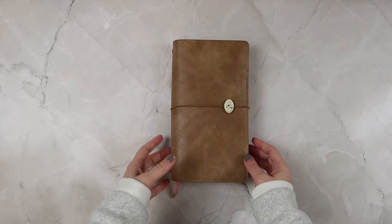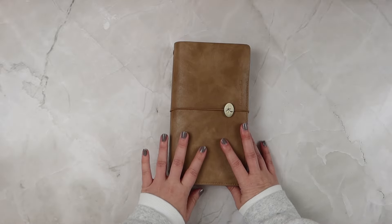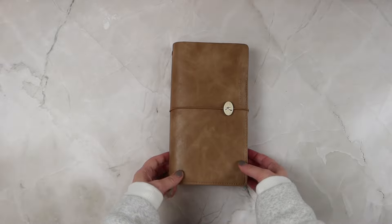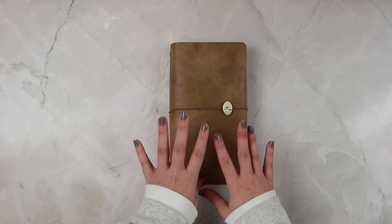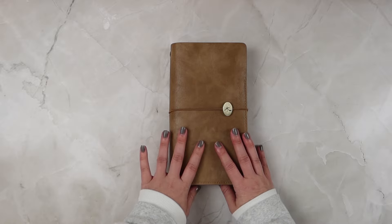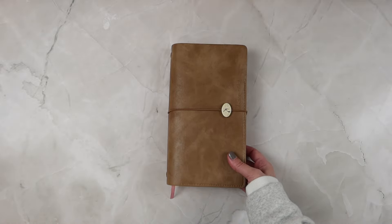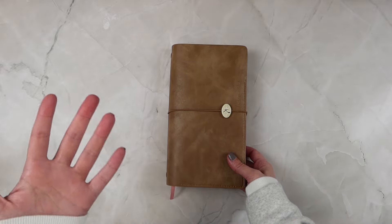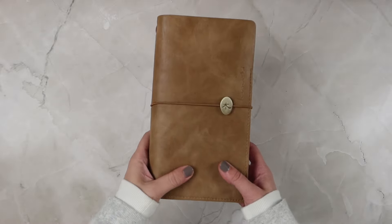Hi friends, welcome or welcome back to my channel. If you're new here, my name is Tori and today I wanted to do a quick little flip through of my finished Q4 bullet journal. I didn't bullet journal for all of 2023 — I started in Q4 of that year, so this is the only bullet journal I have for the year.